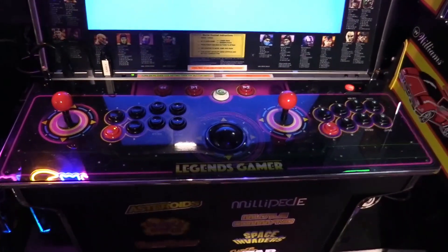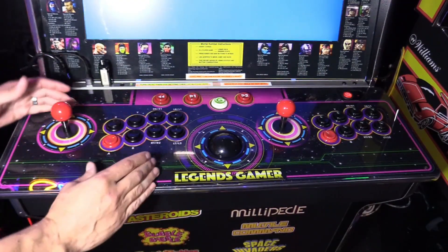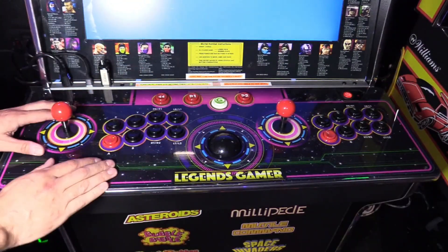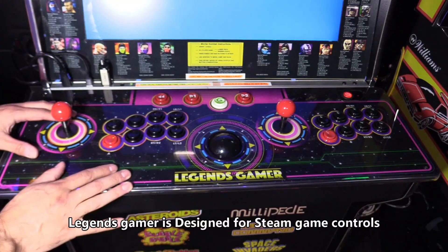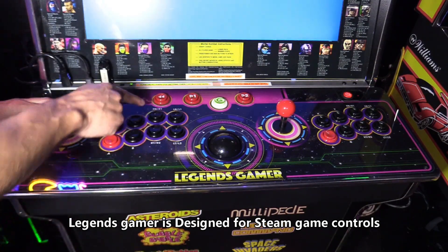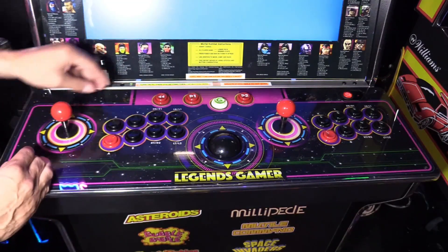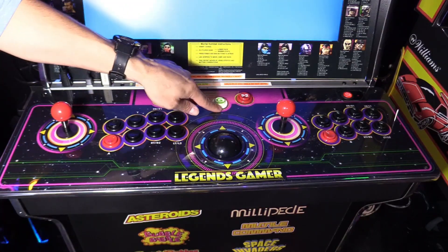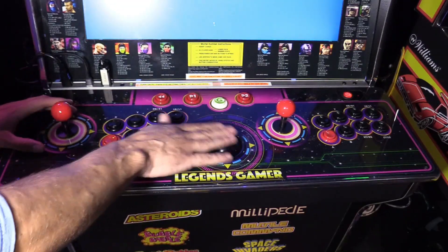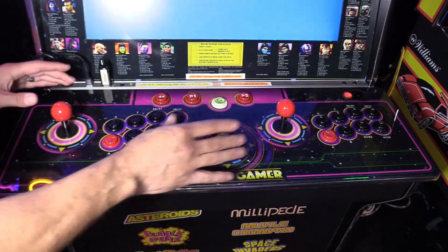Meantime let me show you the Legends Gamer. It has eight buttons on Player 1 and eight buttons on Player 2, which is fantastic for playing Steam games. You get A, B, X, and Y just like an Xbox One controller, plus right trigger, left trigger, RB and LB. You also have a rewind button for retro games, Player 1 start and Player 2 start, and a menu button which brings you back to your Steam menu. There's also a mouse control — really it's a trackball — and it does come with the trackball, which is great.